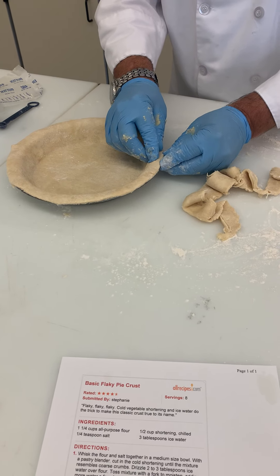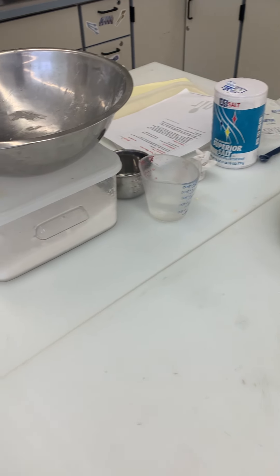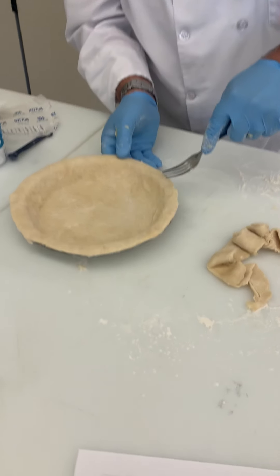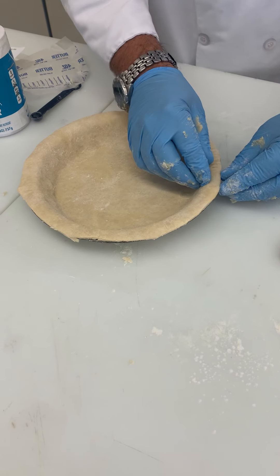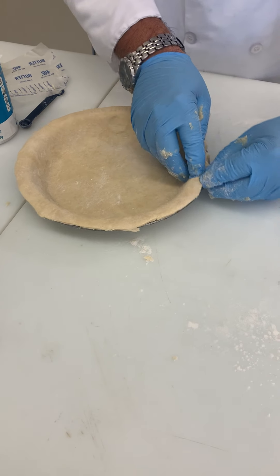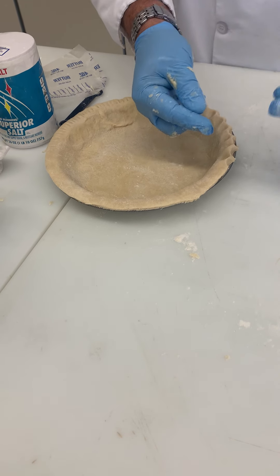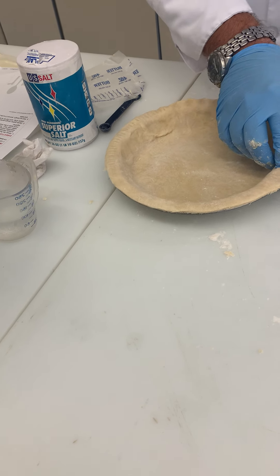You can do a couple of things for the edge. Some people take a fork and go around making fork marks — that's a fine, easy option. I like to take my finger and thumb and make a little edge, pressing with the other finger and going around like that. It's whatever feels easier for you — some people have a hard time with the finger-thumb method.